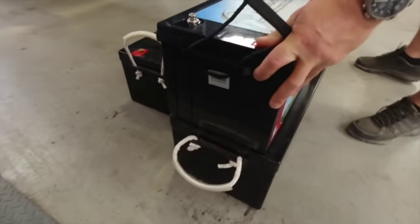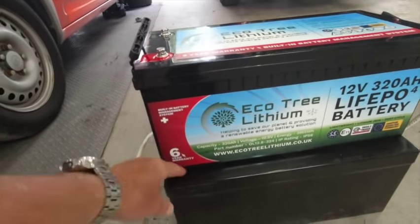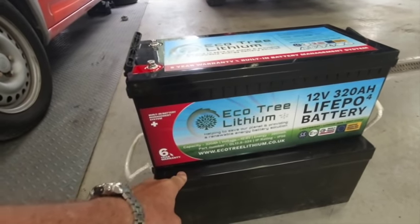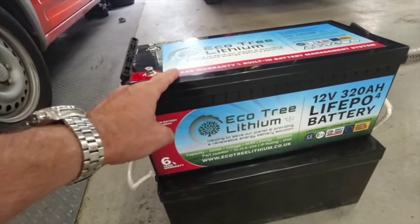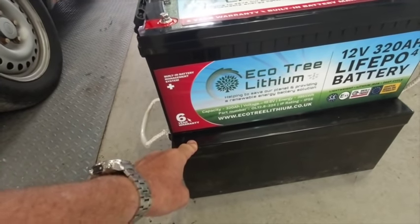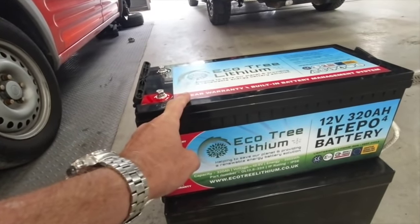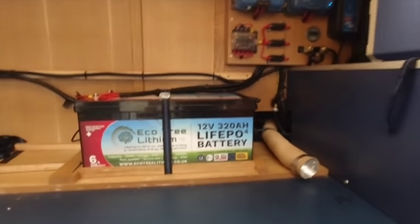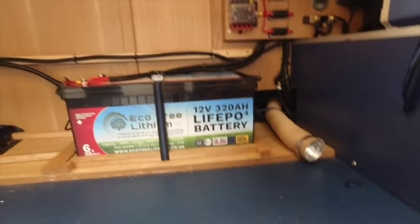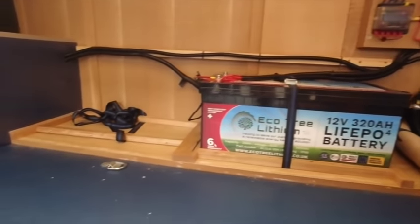Size-wise it's the same length, about an inch or inch and a half narrower as well. Twice as much power as one of them — less than half the weight of one of them. Twice the power of the AGMs in a smaller box, and significantly more power that you can use at 12 volts. And there it is in place — lovely neat job. Because these are so much smaller and I only need one of them, we could actually move the battery across, have a storage cupboard there, or just box that one battery and have some additional space in the back.